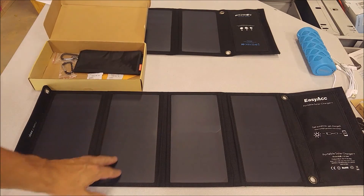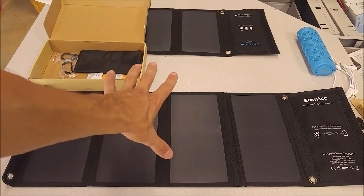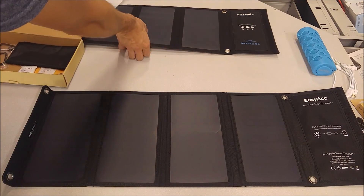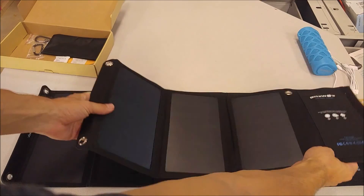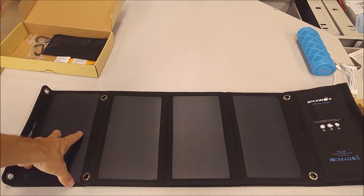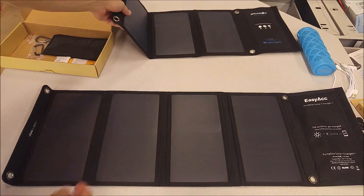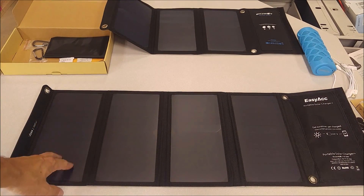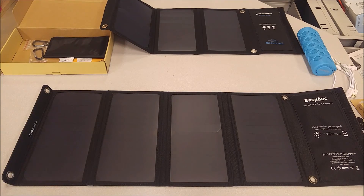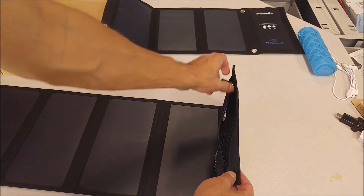This is their 28-watt version. It's got four panel folds and it'll output up to four amps — very similar to the Blitzwolf one that I reviewed a couple months ago, except the Blitzwolf has one less solar panel fold. You're only adding about four ounces of weight with that extra fold, so that's not a bad compromise, and there are some features that set this one apart from the Blitzwolf.